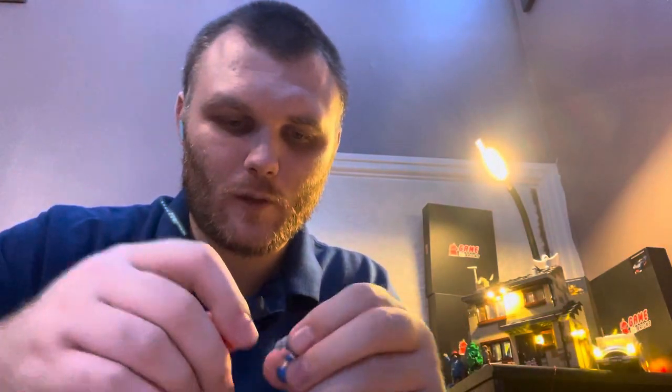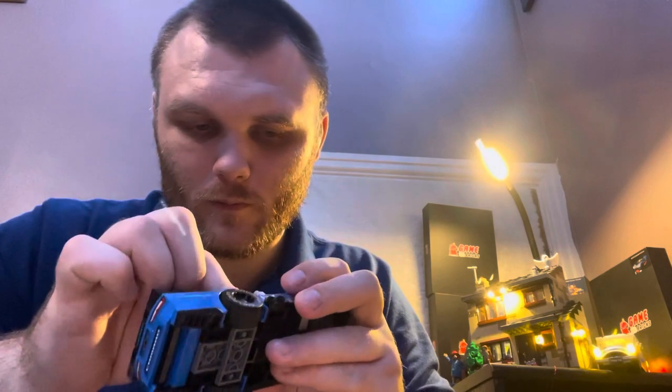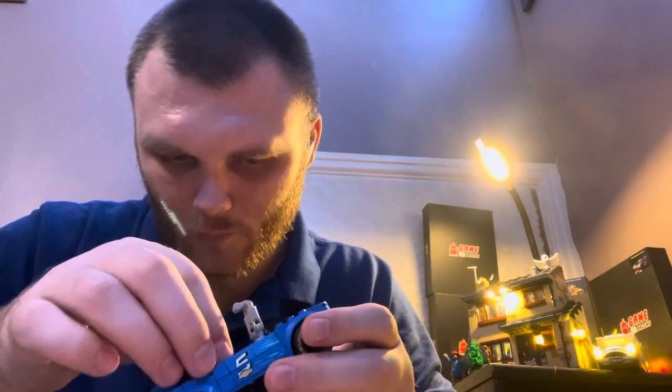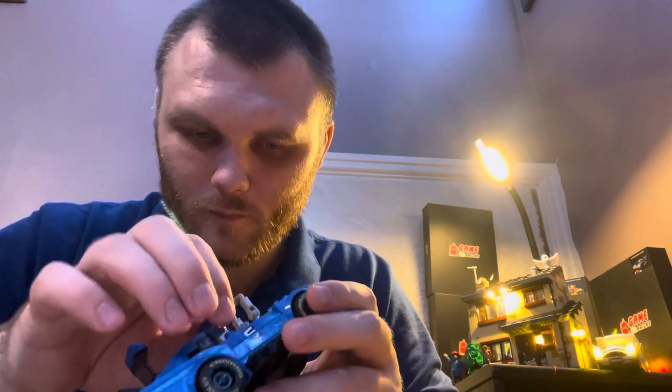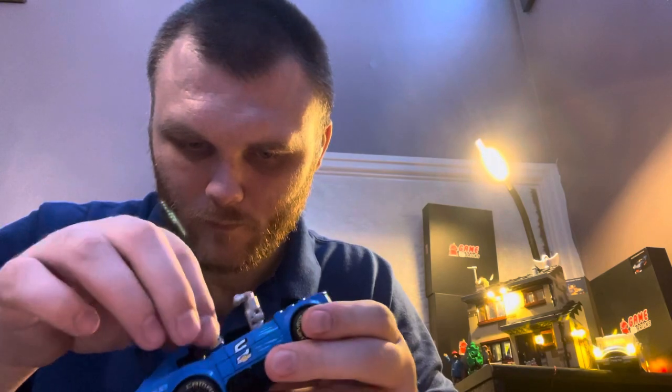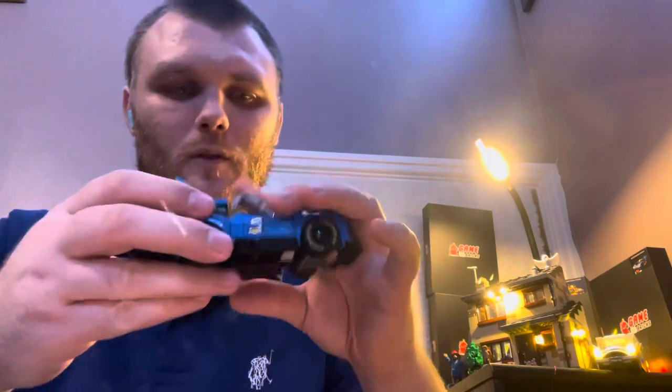You do have a roll cage — this bit pops up at the back. And what we'll do, we'll take the fuel off him. There we go, you sort it in.